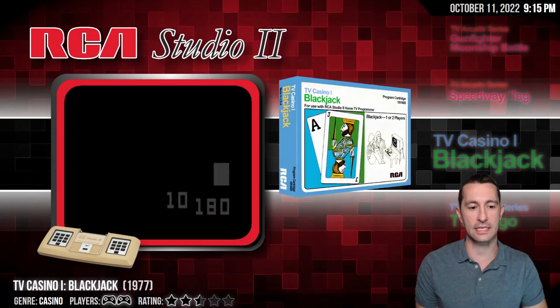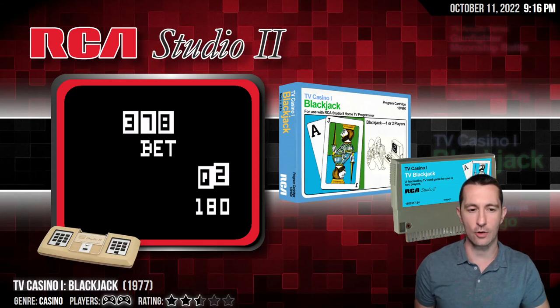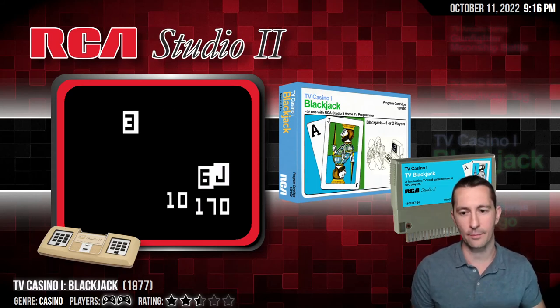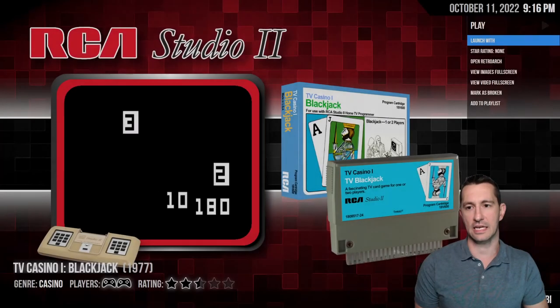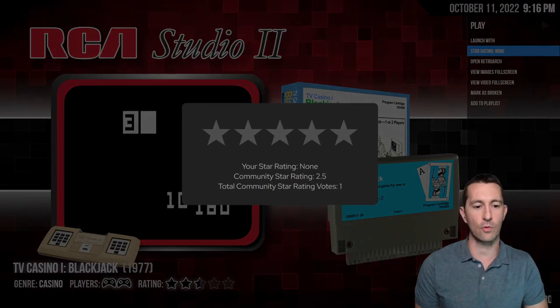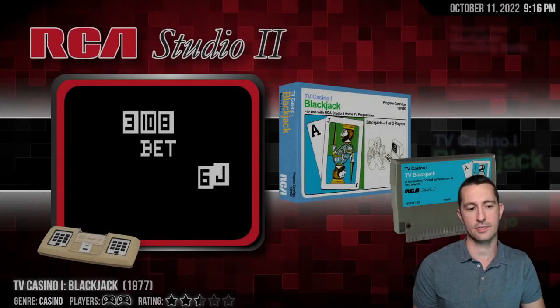Alright, going on to our next game — RCA Studio 2. This is Blackjack. We're really not going to hit on any casino games, but Blackjack is a fun game if you like cards. Because it's a casino game, we're going to give this one zero stars.